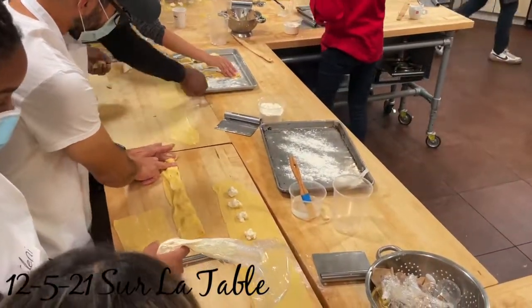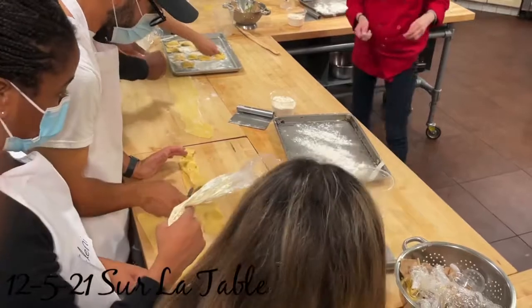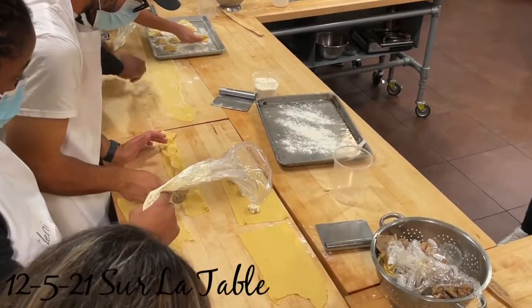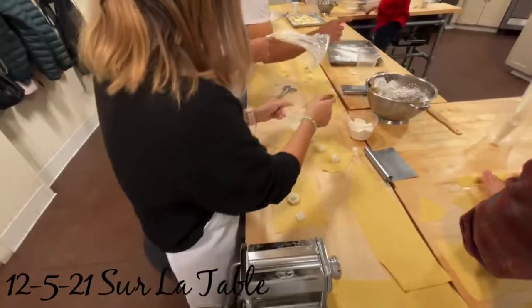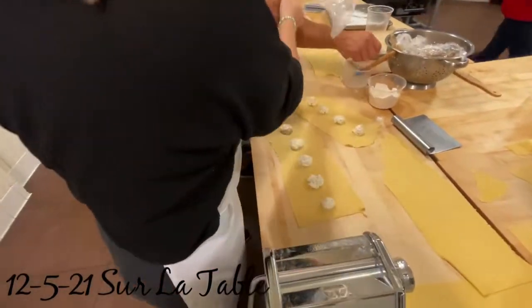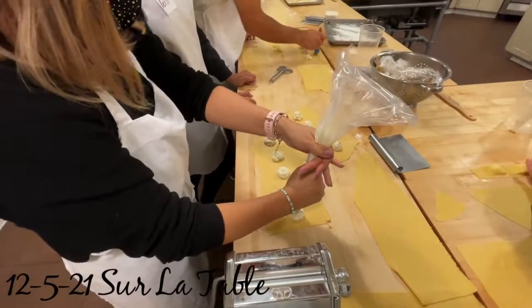And then, Brian, do you want to put it on the tray after you're done? Oh, beautiful.